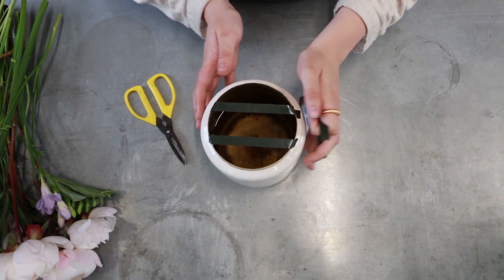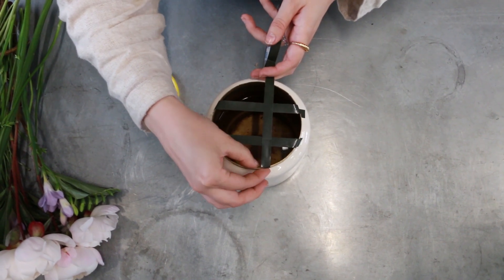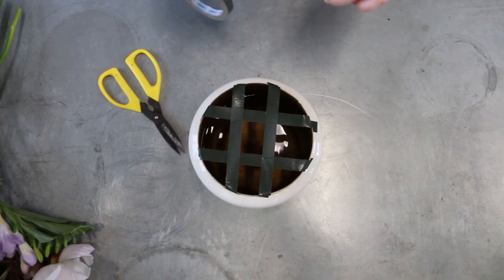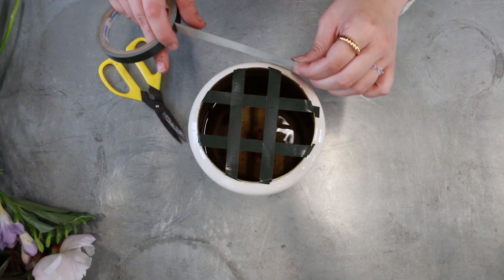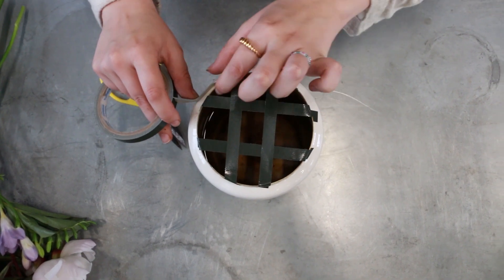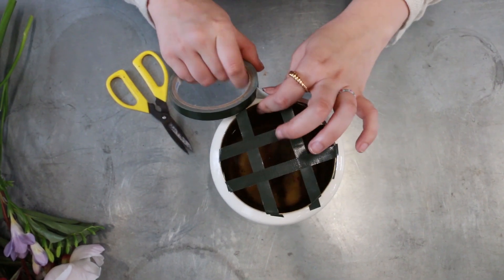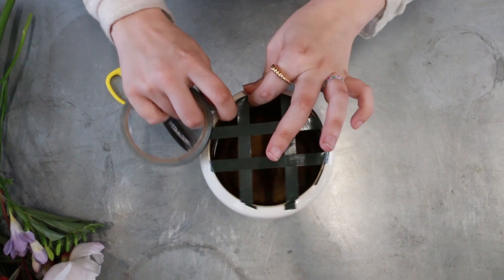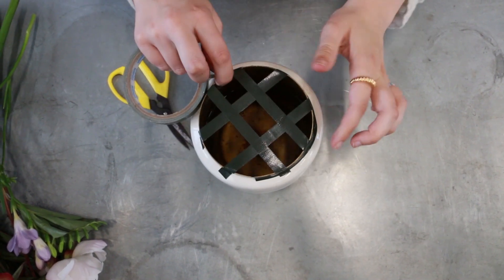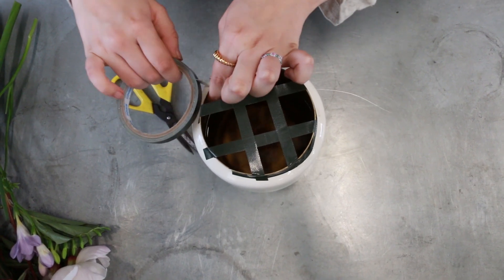I'm just going to move the vase around and place another two strips going in the opposite direction. Now that you've created your grid, I'm just going to go around with the pot tape on the edge of the vase, which will just secure the rest of the rows that you've created. This vase is perfect for creating this style of arrangement as it already has this little lip to the vase, which is quite easy for us to tape around.